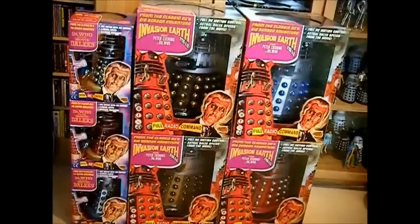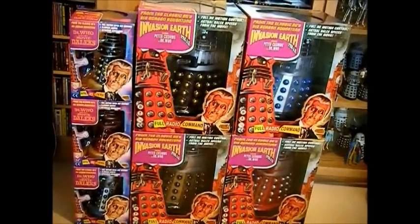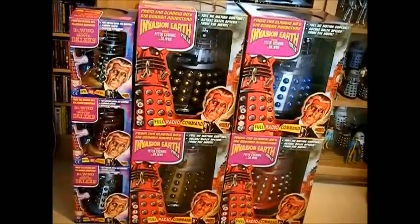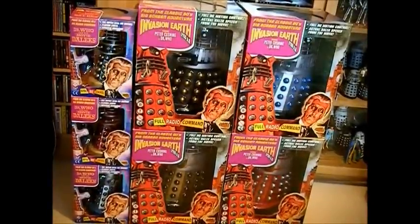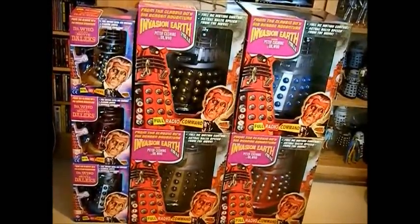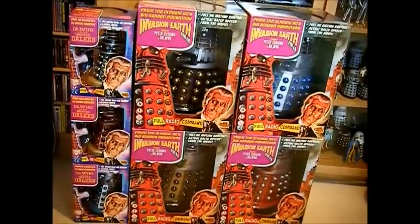Today, as you can see, I've finally managed to get hold of the complete set of classic 1960s Dalek films. There's four 12-inch remote control ones from the second film 2150AD, and then three littler ones about 8 inches, and they're also infrared remote control Daleks, all with speech.